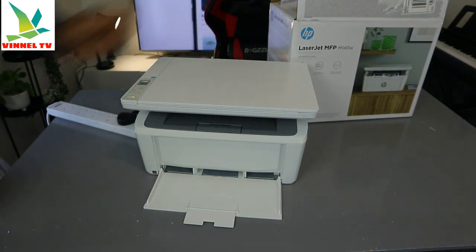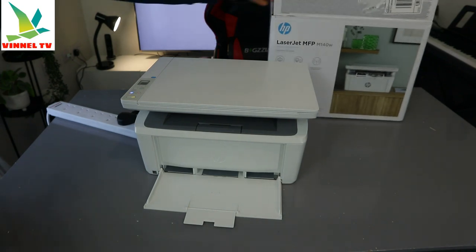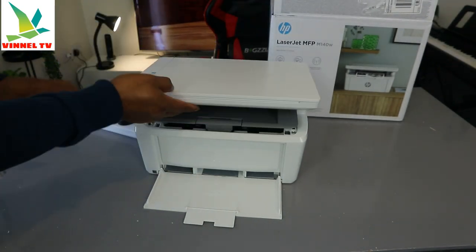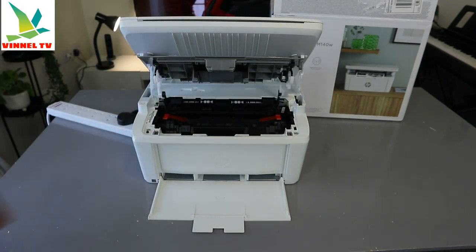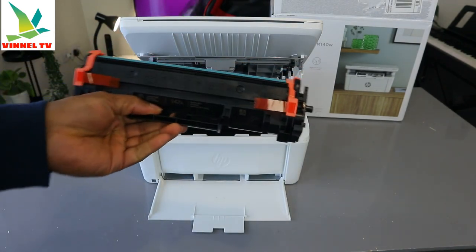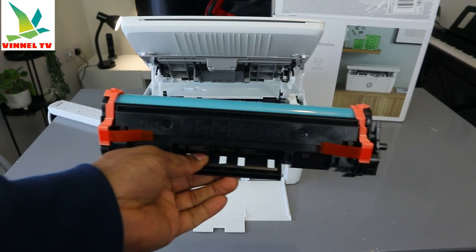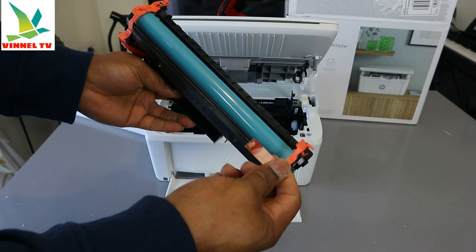Now what I want to show you is how to install the toner. To install the toner, you need to open up the printer. This is the toner for this printer — the 142A toner. To install the toner, you need to remove this yellow plastic tab.